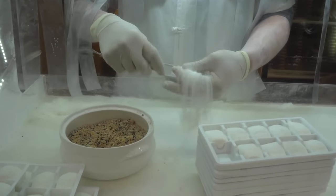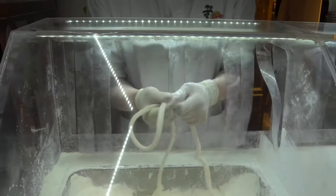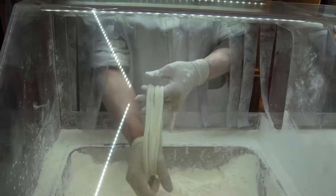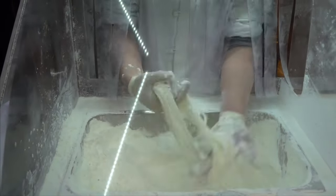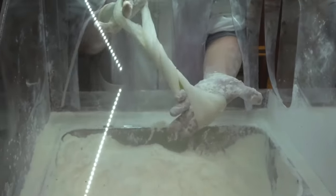The first one for today is sweets from China called Dragon Beard. Caramel is taken and stretched into a large circle. Then all this is folded twice, stretched again, and folded. At the same time, all this is sprinkled with starch so that the caramel does not stick together. And so on and so on until you get very, very thin threads.